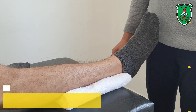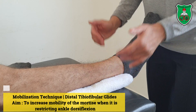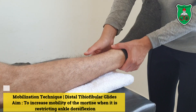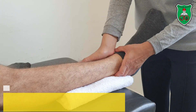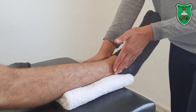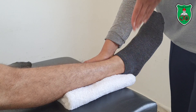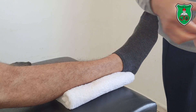Now for the mobilization technique for the distal tibiofibular joint — we have both an anterior glide and a posterior glide. Place a towel under the distal aspect of the leg. With one hand, stabilize the tibia. With the other hand, apply the mobilization force. First, the posterior glide, also called the dorsal glide — the direction of force is downward.